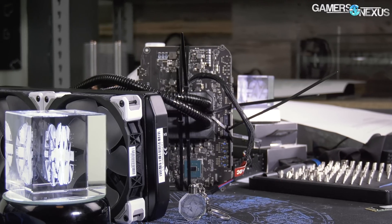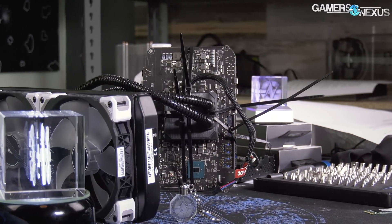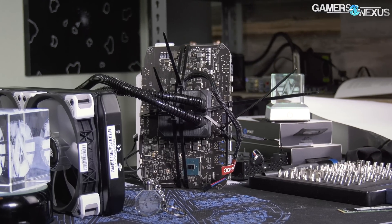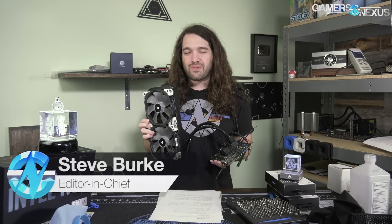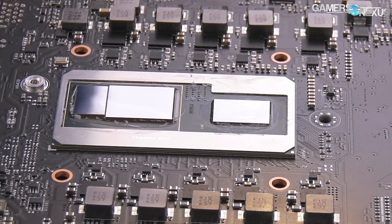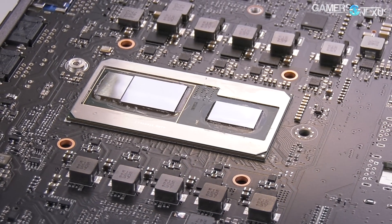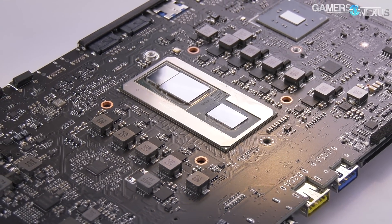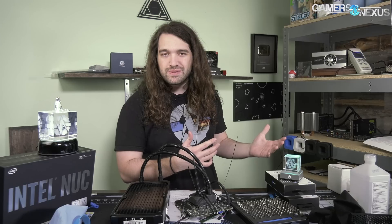We liquid cooled the Intel NUC — it's the Hades Canyon one that Intel and AMD worked on together. The cooler is now significantly larger than the product. We stuck a Be Quiet Silent Loop 280 on top of the CPU and GPU, which are on the same substrate but not the same silicon — one is a Vega M GPU from AMD, the other is an Intel i7 CPU. We were pushing upwards of 200 watts during some tests, so it was time for liquid cooling to see how far we could overclock the Hades Canyon NUC.